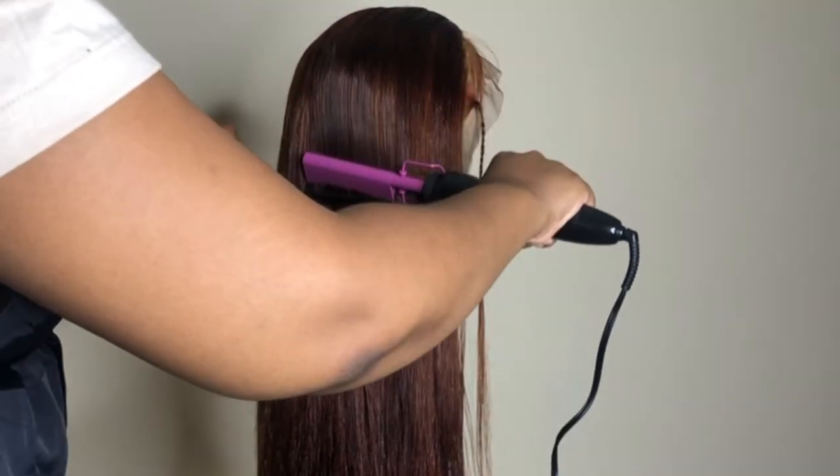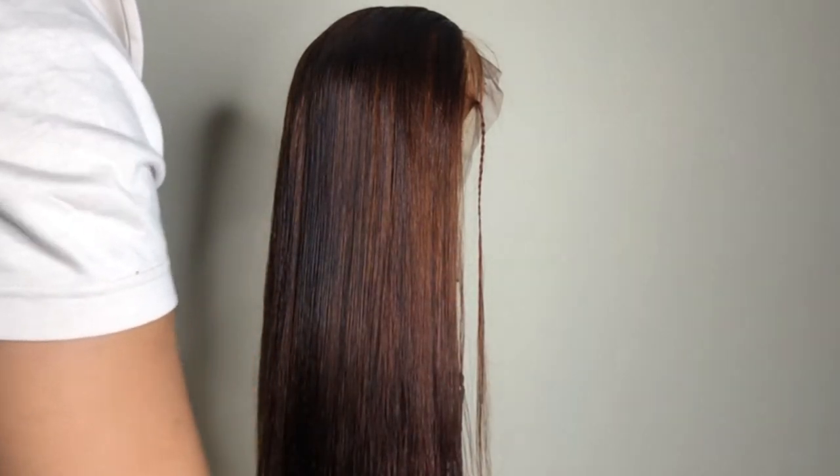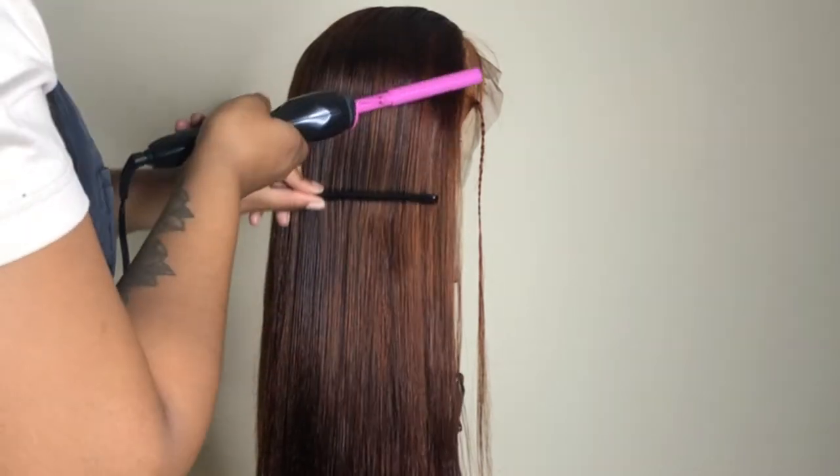Using a hot comb, press out the whole entire wig head, combing through the hair with the hot comb.